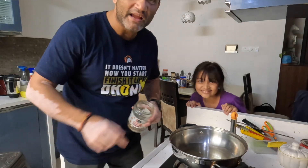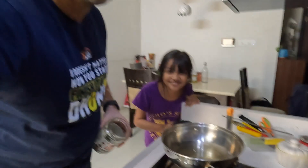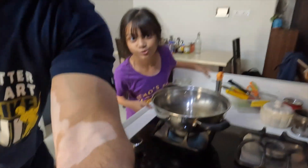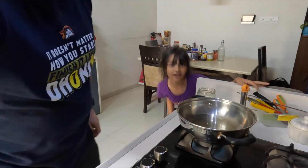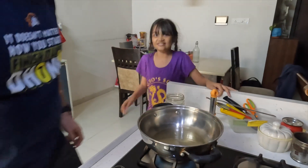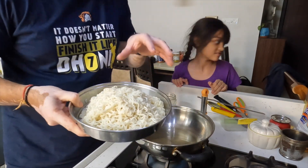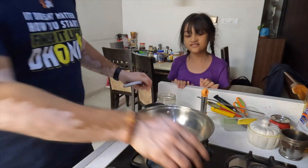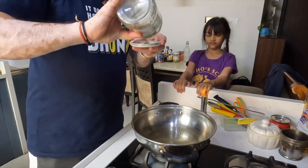Okay, so we have started cooking our fusion Maggi — let me adjust the camera. We have boiled Maggi here and we have some cut vegetables. In the pan we have put some cumin seeds.